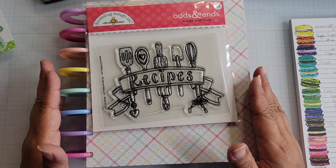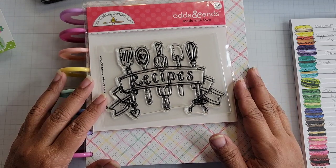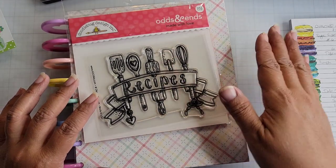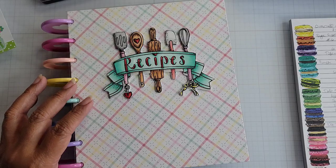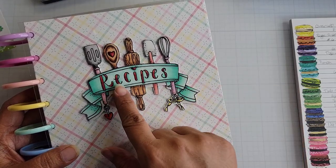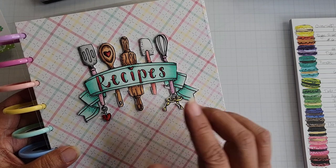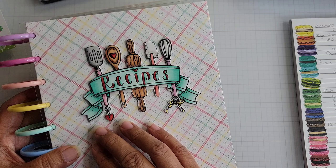I've built and assembled the cover with the rings together, and I wanted to share the process for that. This video is a long one — it covers how I figured out the measurements and covered my book. First, I want to show you the colored image for the recipe stamp. It's a Copic-colored image with an acrylic sheet over the top, and I used my Scan N Cut to cut it out four times.